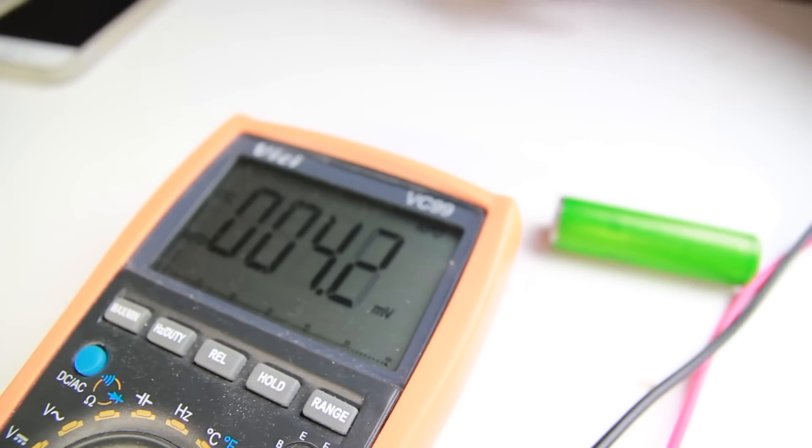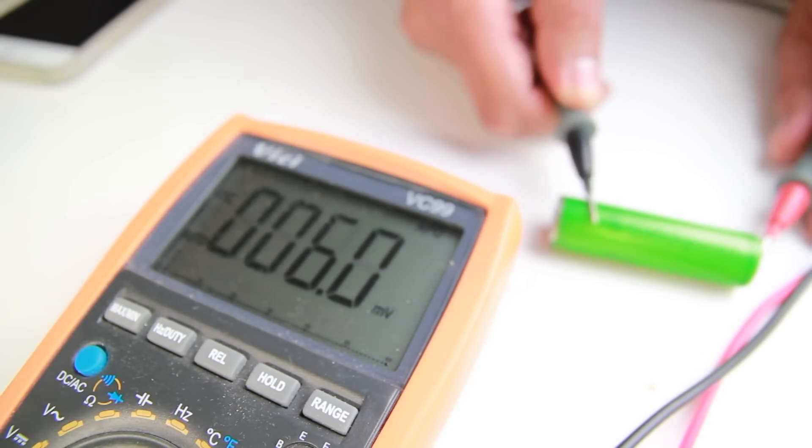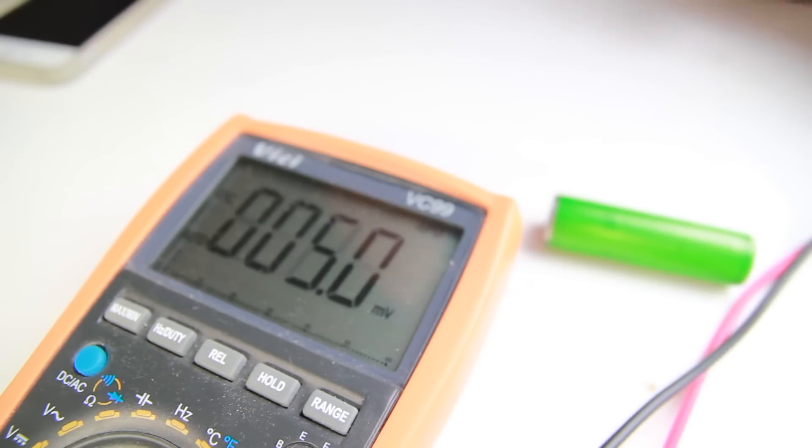Before soldering it, it's worth checking the voltage just to see if anything happens to it. So 4.11 volts is where it's at — let's see what happens after we solder it.